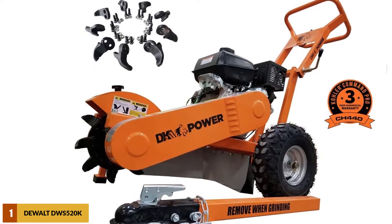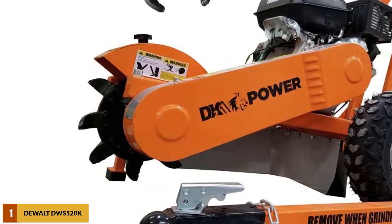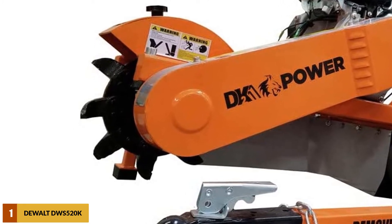Also, when it comes to transporting the DK2 Power Stump Grinder, it features hitch pins with a dual-locking mechanism, along with smooth wheel brakes that ensure convenient transport over rough terrains.